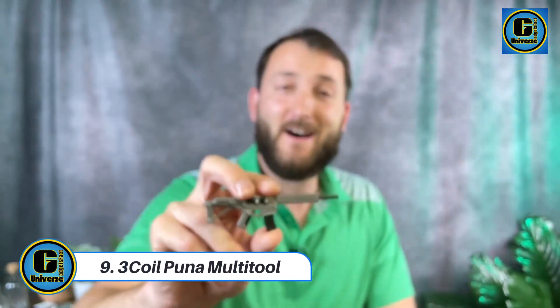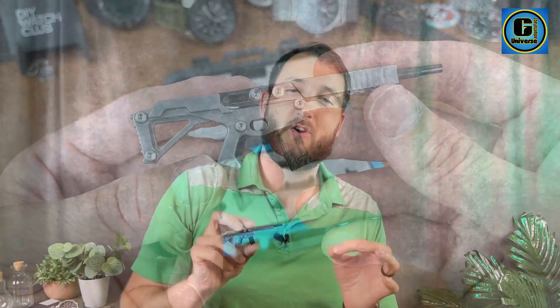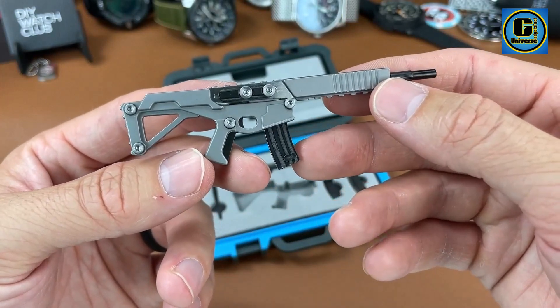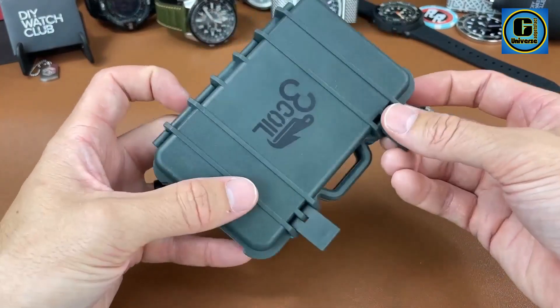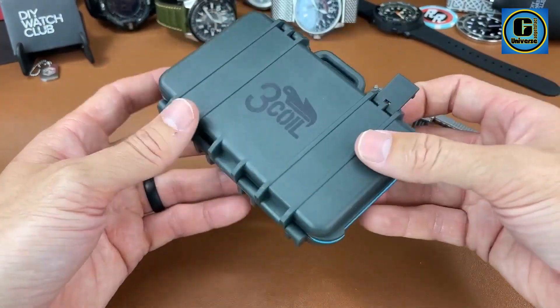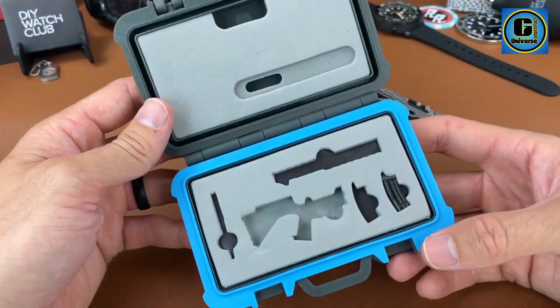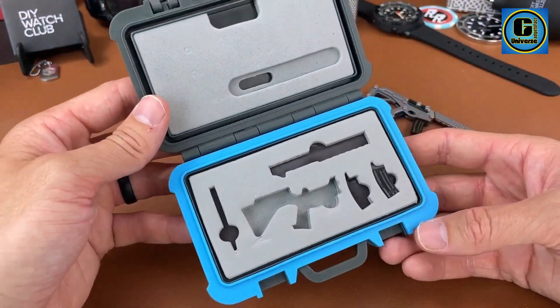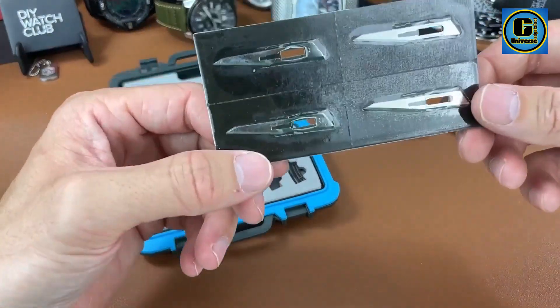3-Cole Puna Multi-Tool. The 3-Cole Puna Multi-Tool is a testament to ingenuity and craftsmanship, combining versatility with a sleek, compact design. This pocket-sized powerhouse seamlessly integrates nine essential tools, making it an indispensable companion for everyday tasks and unexpected challenges. Crafted with precision from high-quality materials, the 3-Cole Puna Multi-Tool features a robust stainless steel frame that ensures durability and longevity.